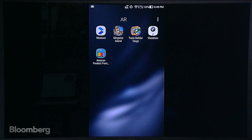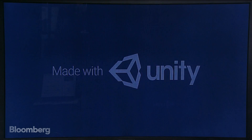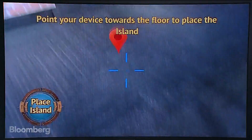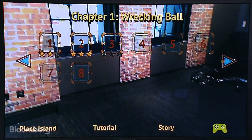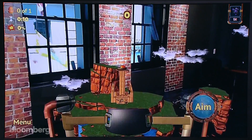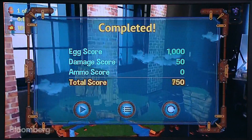Some more people are asking about Slingshot Island — let's load that up again. The placement is really good: I place the island, adjust the height, confirm the island, and jump into a level. Let's fire. It's a little bit better than my first try. I knocked that one over. There we go — we just knocked that over and we're going to the next level.